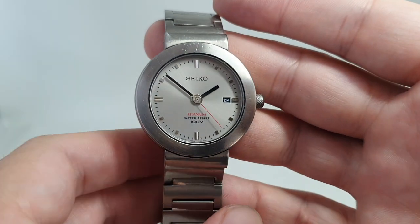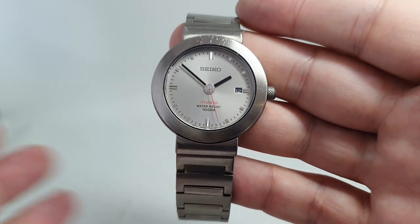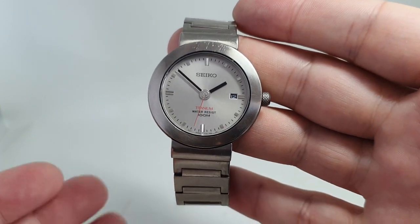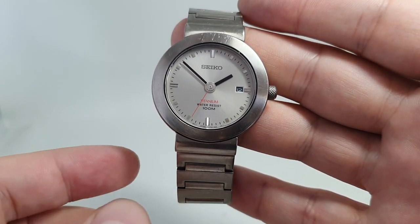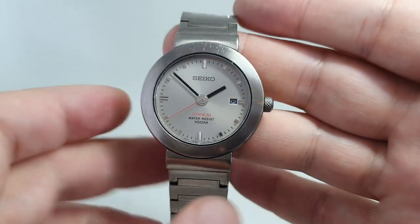Some people say they don't like a titanium watch because it's so light they can't feel it — it's like as light as a feather. That's the point. If you don't like a light, comfortable watch and prefer something more rugged, this is not the watch for you. There are some marks on the bezel, even though titanium is very hard — harder than steel.